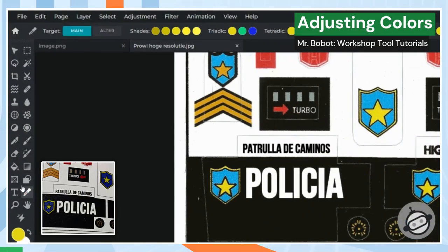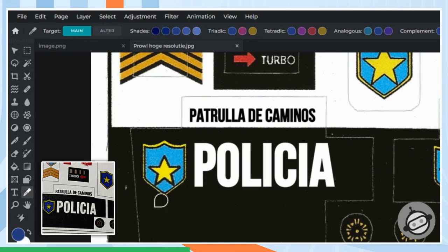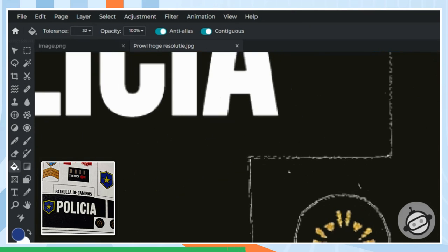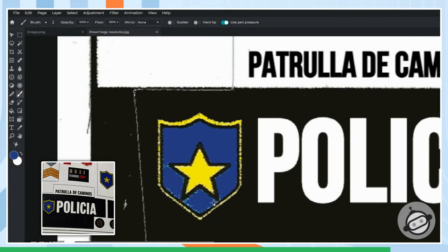I'll adjust some of the colors. I'll brighten up the yellow on the star and change the blue on the shield to a darker version that better matches the IGA sheet.